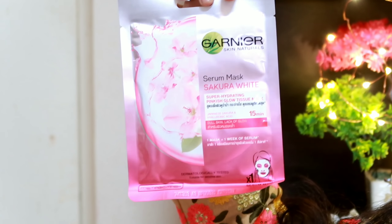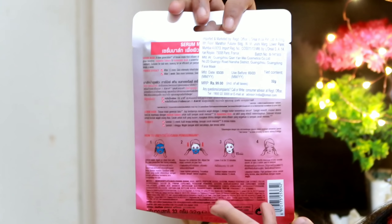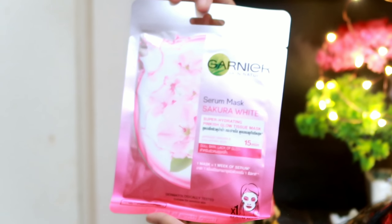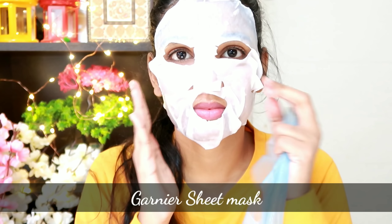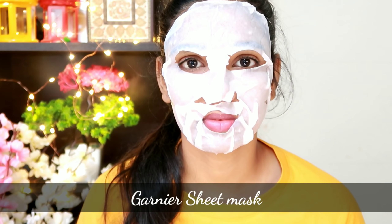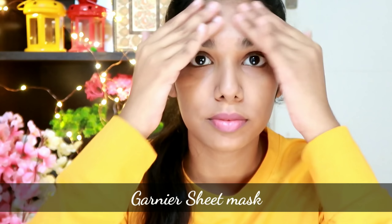I'm going to start with a sheet mask. I'm applying a Garnier sheet mask — the Sakura White variant, which targets dull skin. After applying this sheet mask, wait for 15 minutes. Once it dries, you can remove it and use the excess serum on your skin.